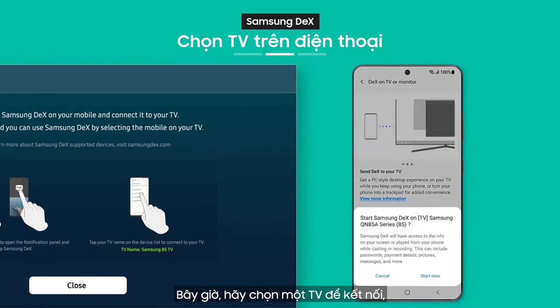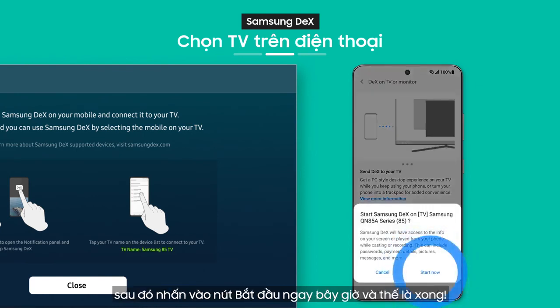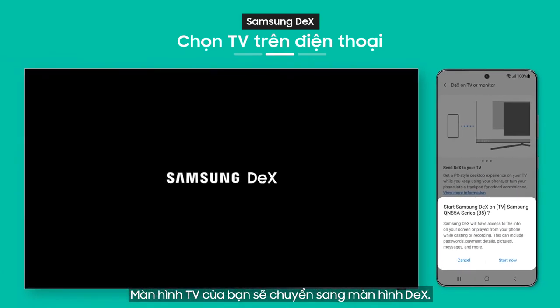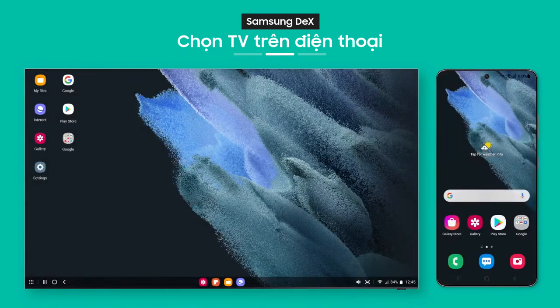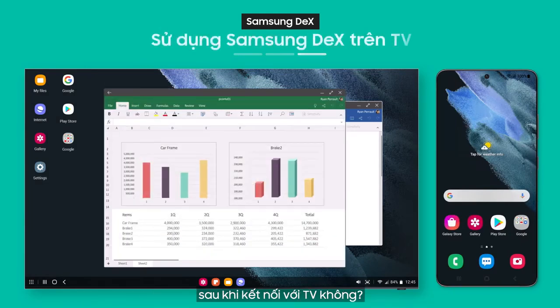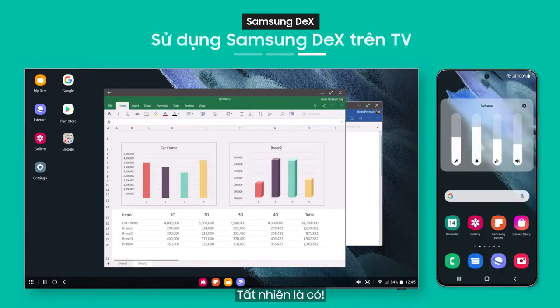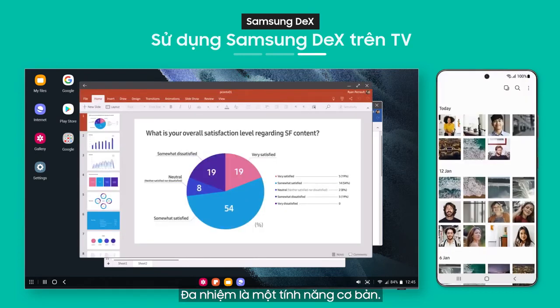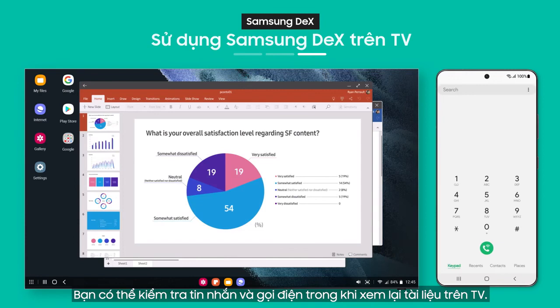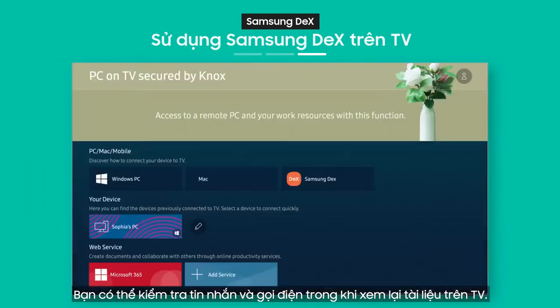Now choose a TV to connect to, then tap the Start Now button and that's it. Your TV screen will switch over to the DeX screen. You can still use your phone after connecting to the TV — multitasking is a basic feature. You can check your messages and make calls while reviewing documents on your TV.